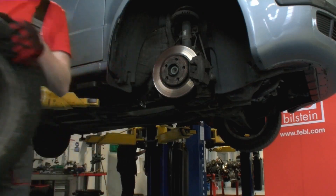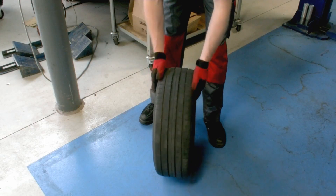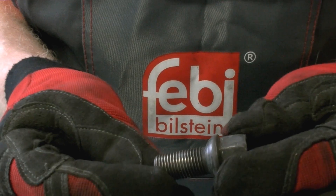First remove the wheel. Inspect the wheel and tyre for any damage and check the tread for signs of uneven wear. Also inspect the wheel bolt threads for damage and replace as necessary.